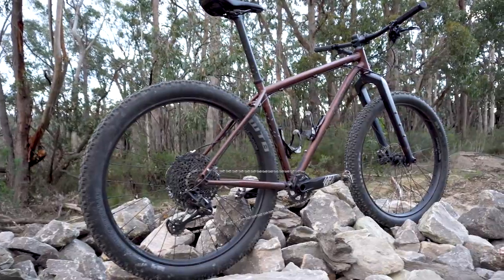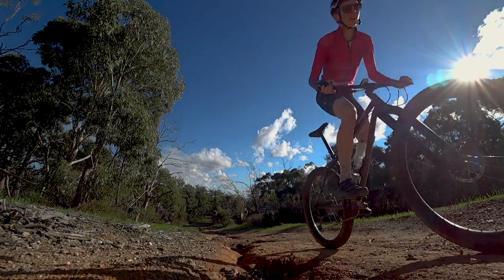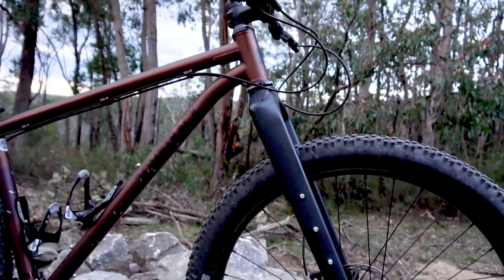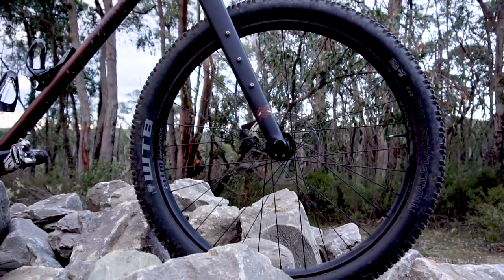The BombTrack Beyond Plus 2 is a rigid steel adventure slash bikepacking weapon. I put in my order pretty much immediately after I finished riding the Mawson Trail last year, which I did on a Specialized Rockhopper 29. As much as me and that bike bonded on the ride, I wanted something better — adventure biking is great but I wanted a good adventure bike to do it on. Something steel, rigid, with all kinds of awesome touches. BombTrack put up pictures of the Beyond Plus 2 while I was doing the trail and I kind of knew I had to have one.